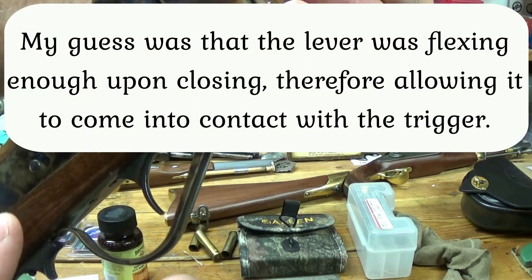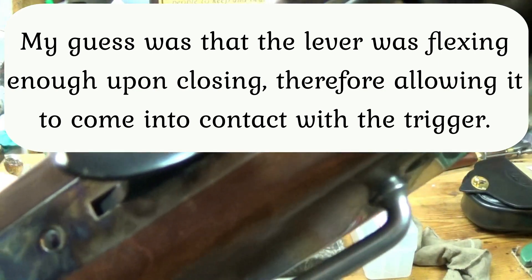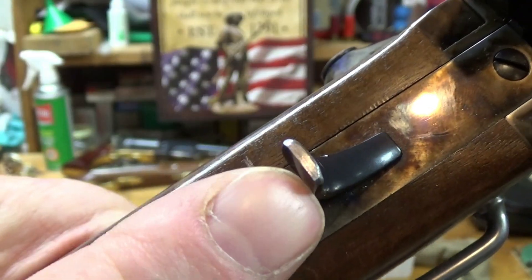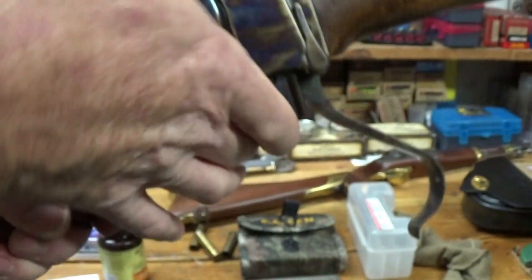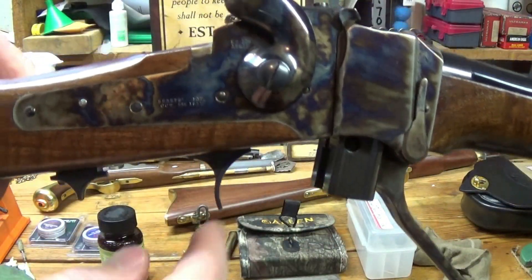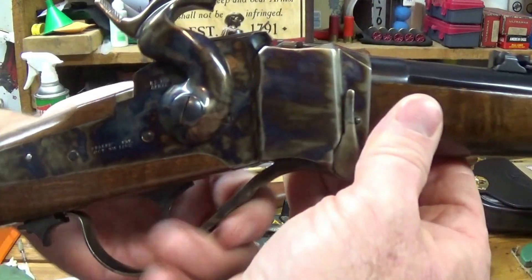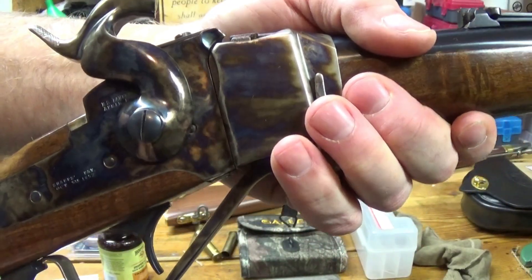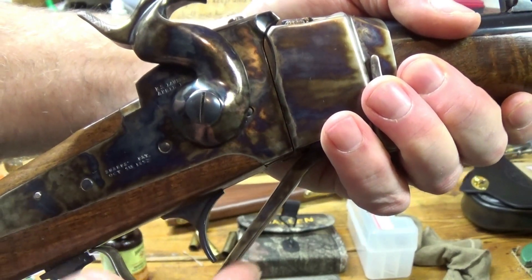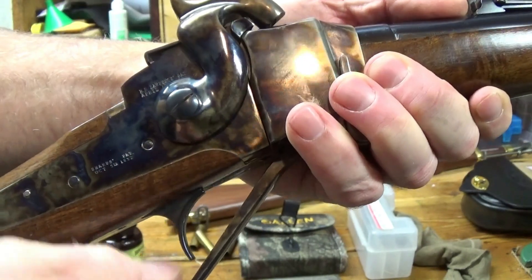So I took my file and I removed some of the bottom portion of the trigger, so it's not as long. And guess what? It took care of the problem. The trigger was too long, and so when you would close the breech block, the lever — even though there was just a little gap — it was setting that trigger off, and therefore causing an accidental discharge.